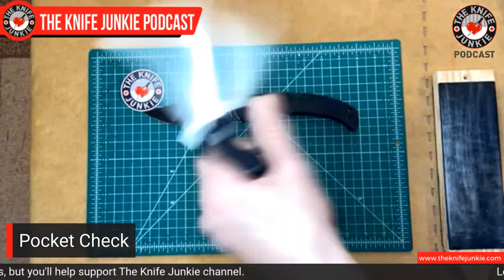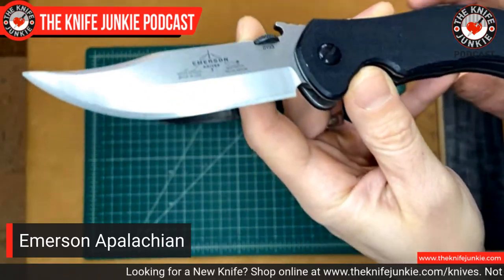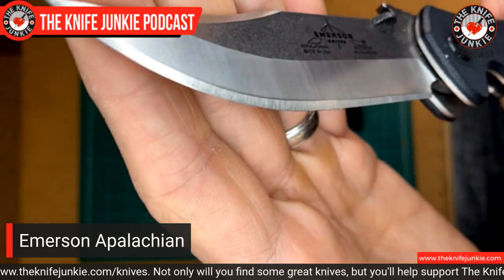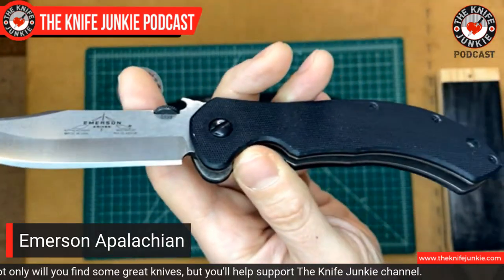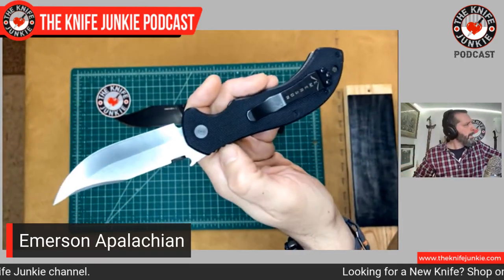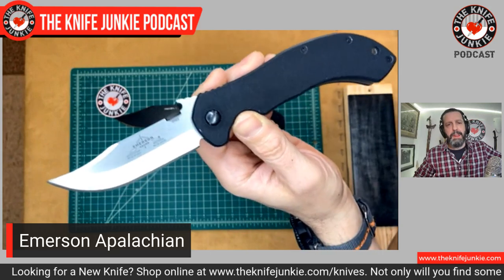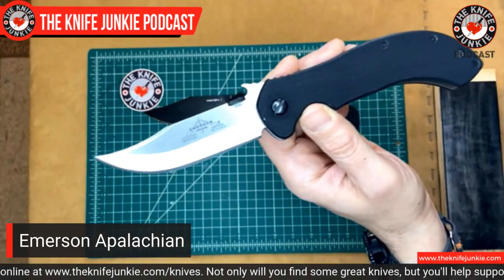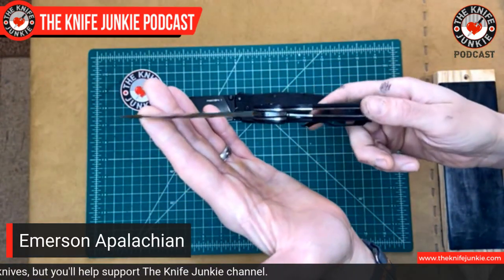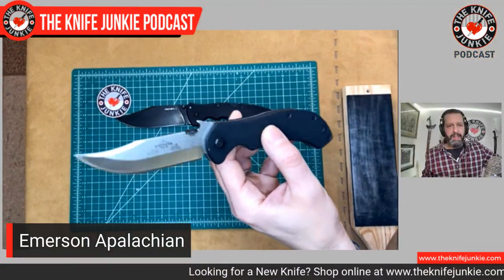I also have something else on today — something more practical — but I'm in a Bowie mood, so it is indeed the Emerson Appalachian. This is probably my sharpest Emerson knife right out of the box. If you can see how wide the final chisel edge is on this knife — it's very wide. Whoever sharpened it sharpened it quite shallowly, so it is very, very thin. Chisel-edged knives tend to be quite thin behind the edge and will have different cutting characteristics — they track differently through material, which can be a turnoff to some people. But you can get these chisel edge knives so incredibly sharp that if you learn how to steer the edge through material in a slightly different way, you'll be shocked at how sharp these things get.